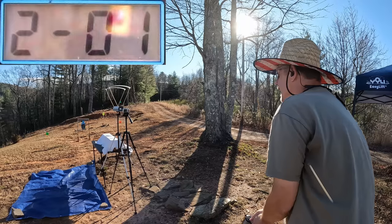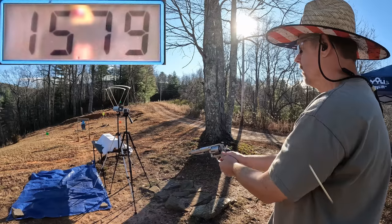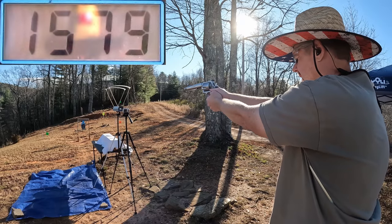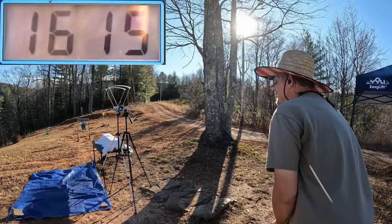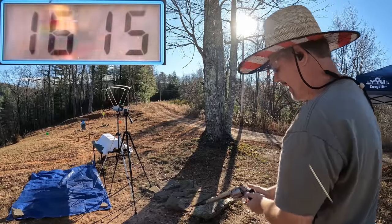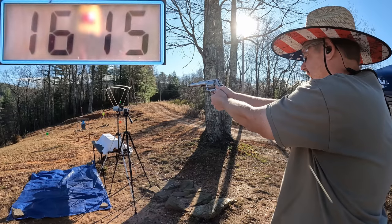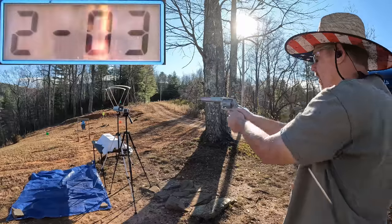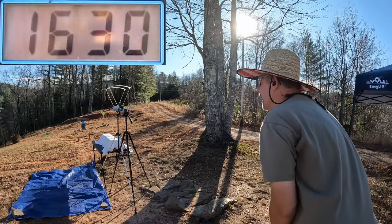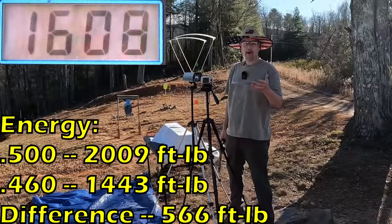First shot: 1,579. Second shot: 1,616 or something like that — this thing's a monster. Third shot: 1,630. Let's go down there and check this data out.